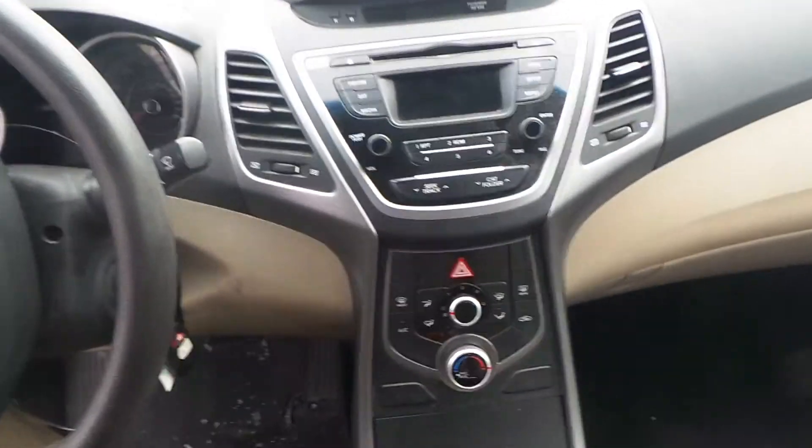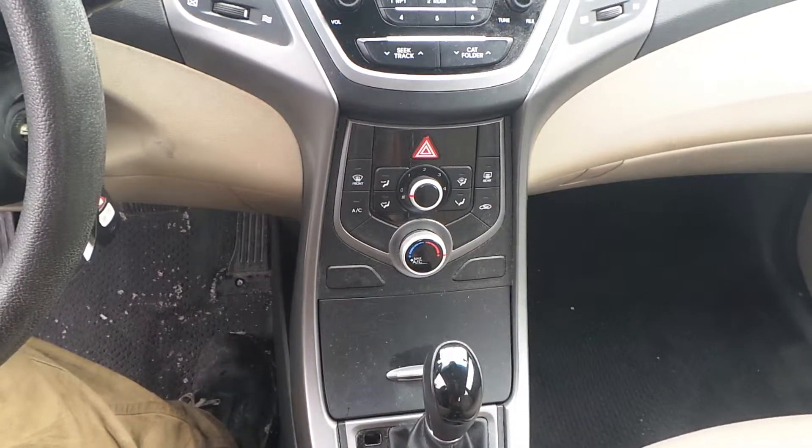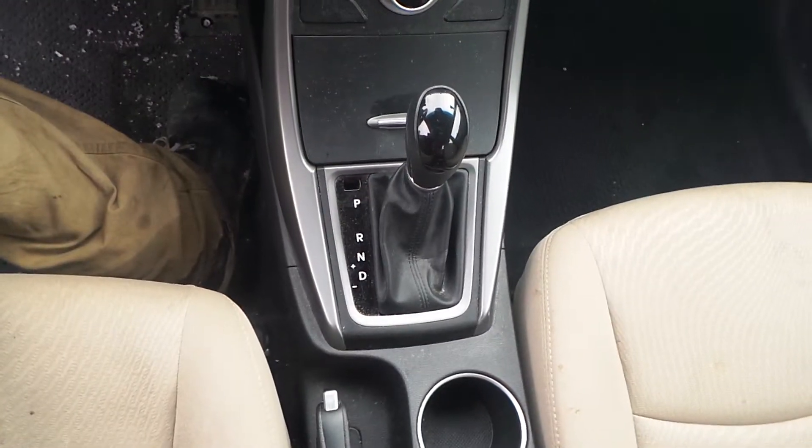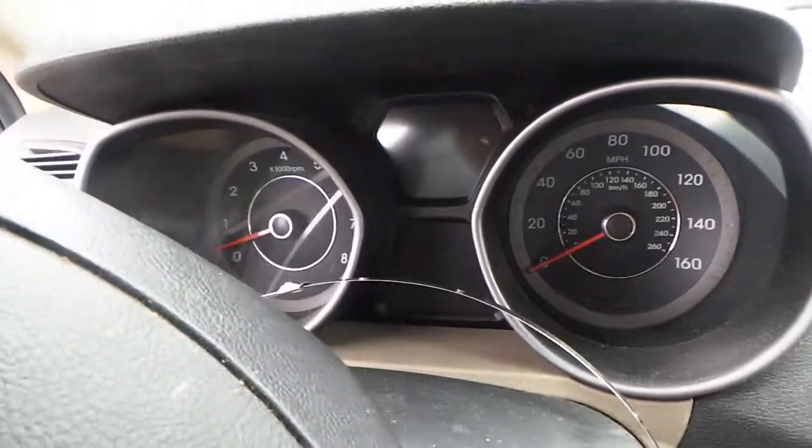The radio and CD player of this vehicle is good. The heater AC controller is good. The shifter is good in this vehicle. And the speedometer of this vehicle is in great shape.